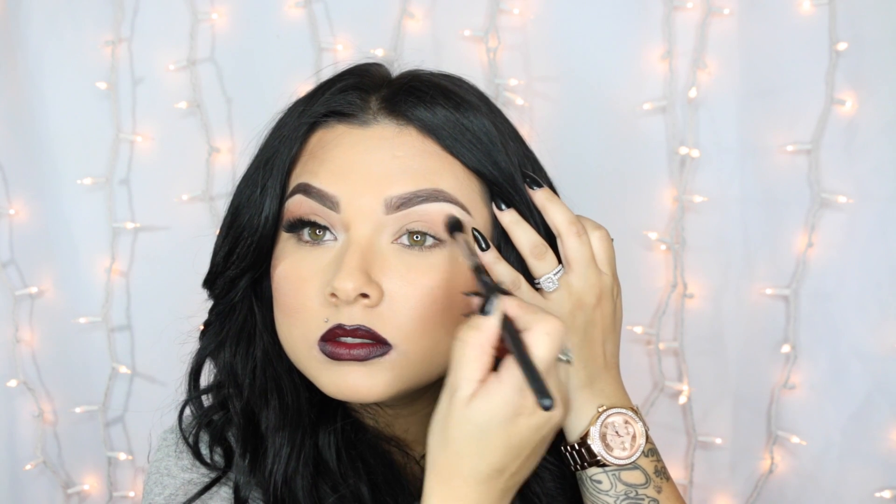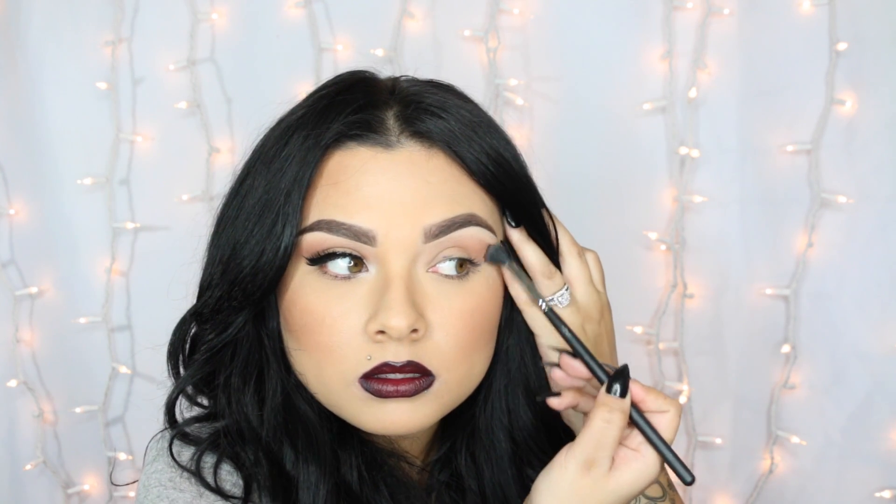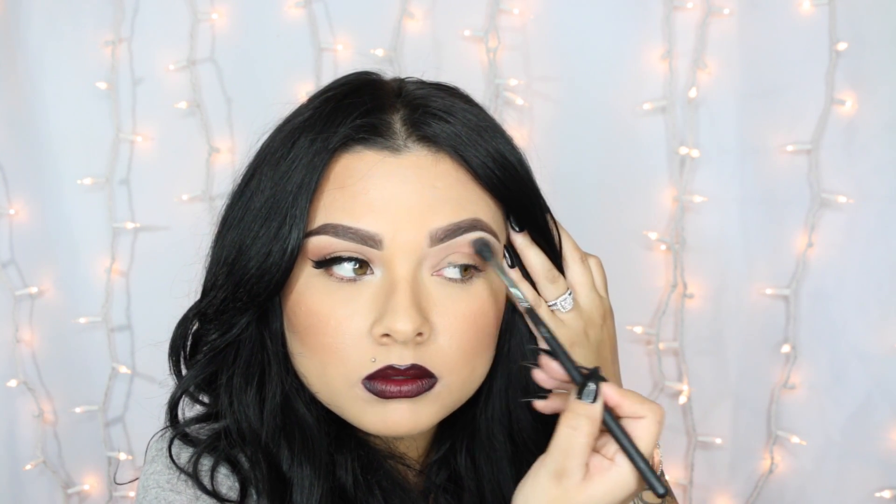First, I'm going with Makeup Geek's frappe shadow and a Sedona Lace 863 brush. I'm just going to go ahead and apply this shadow right onto the crease — this is just going to give me definition so it doesn't look plain. Then I just want to go ahead and wipe off the brush a little bit and blend everything so it looks nice and well blended.